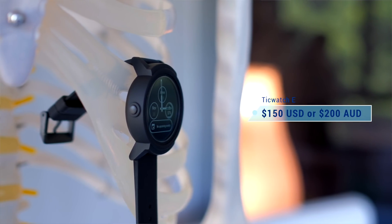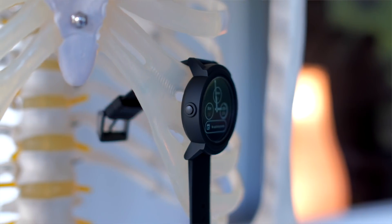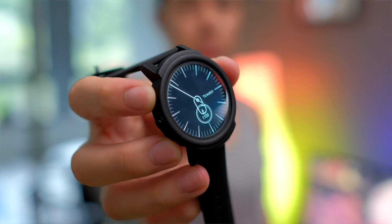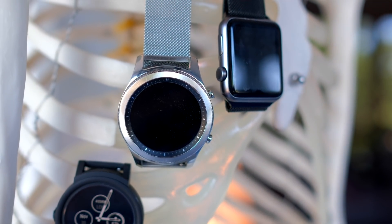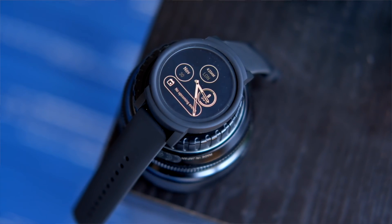The TicWatch E is being sold for $150 US dollars or $200 Australian dollars, and you can get the sportier S version for $200 US or $250 Australian. It makes getting into smartwatches a lot more accessible without compromising on features. It can achieve almost 90% of what people will use a smartwatch for at only half the price of its competitors. For those who need more robust fitness tracking, you can always opt for the S version. Overall, I love this product — it's a cheaper option that's clean, simple, and most importantly dependable. When we're talking about the combination of value and features, the TicWatch E is incredibly hard to beat and is a much more accessible option for those who aren't willing to fork out over $400 for a smartwatch.